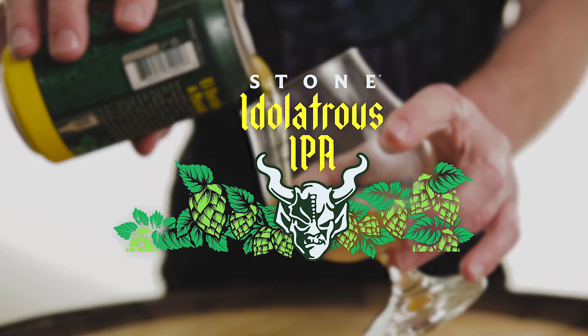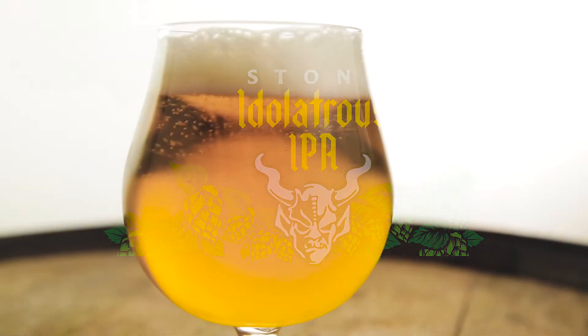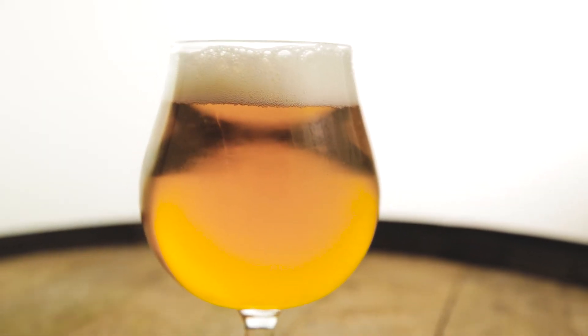Stone Idolatrous IPA. This is the second in our Hop Worship series, riffing off of Hop Revolver. We're continuing that single-hop series, but hops are great on their own and also great in combination with each other.